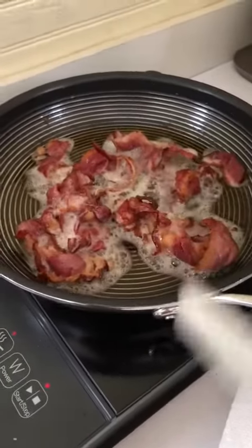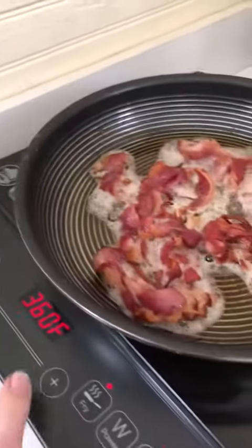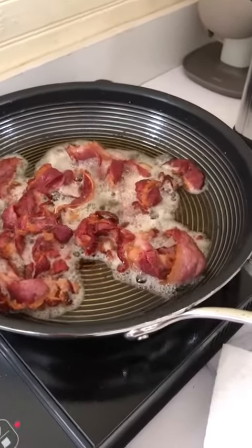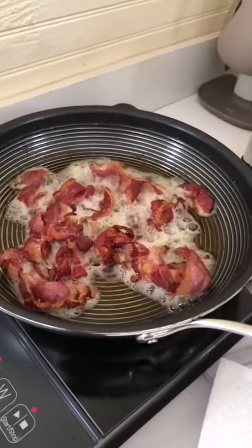Maybe this is good for commercial use, I don't know, but I have to keep going between pause to get the temperature lower, and then fry again to get the temperature up. I don't care for this product. It's too difficult.